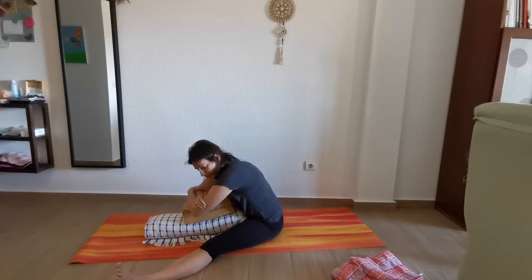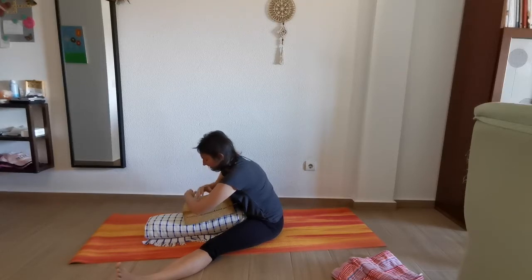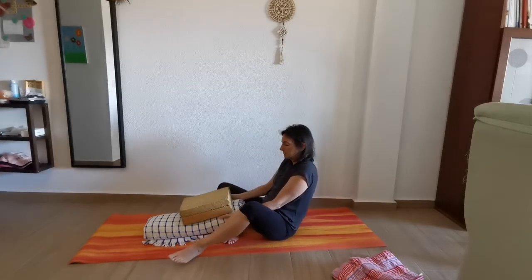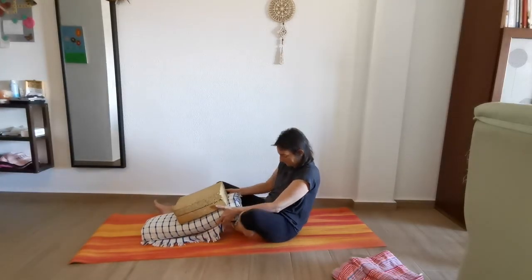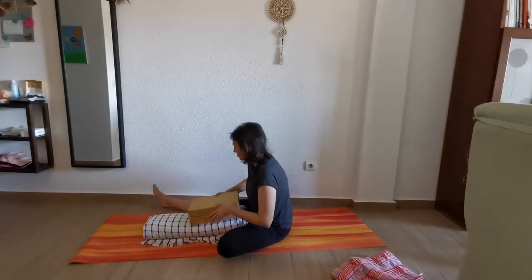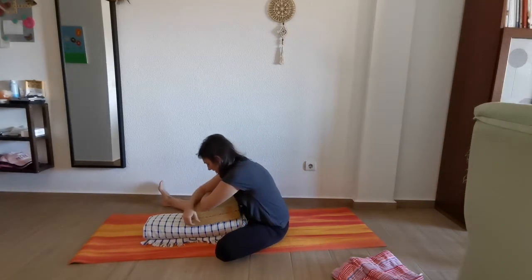We're going to adjust the posture a little bit. Exhale, coming up. Let's do the other one — bring one leg in, the other one stretch, and just relax.